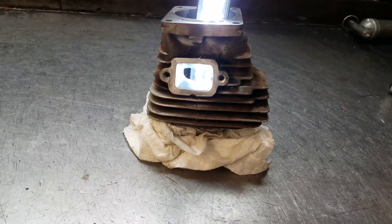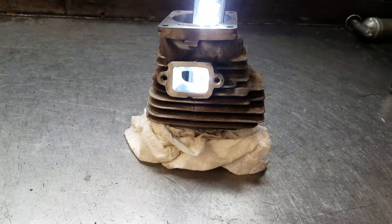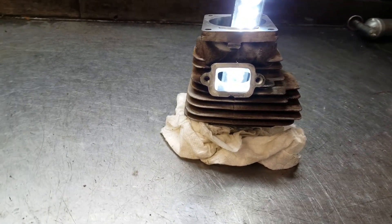Hey everyone, welcome to Shop Talk. Just want to show you Jason's cylinder from back east. It's a steel 461. He wanted to do a little west coast advantage. I decked it and did some porting for him.